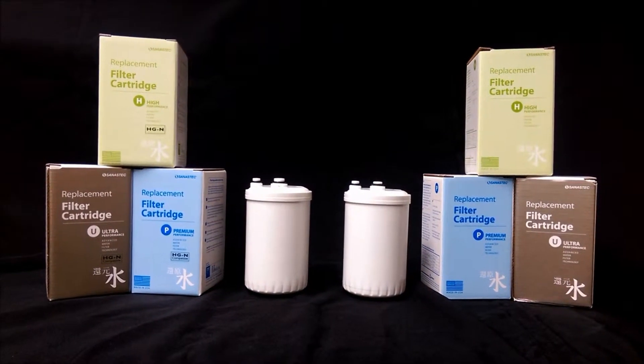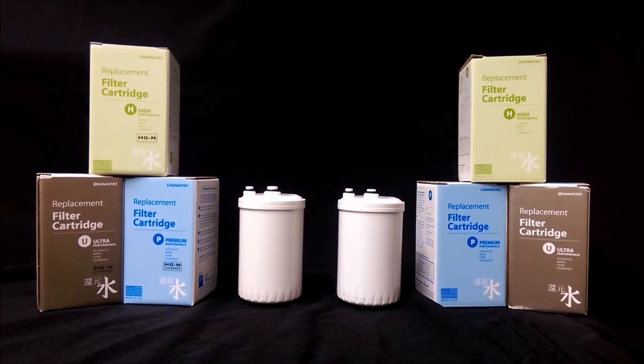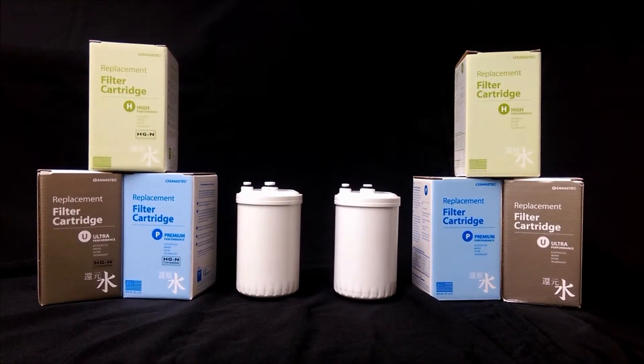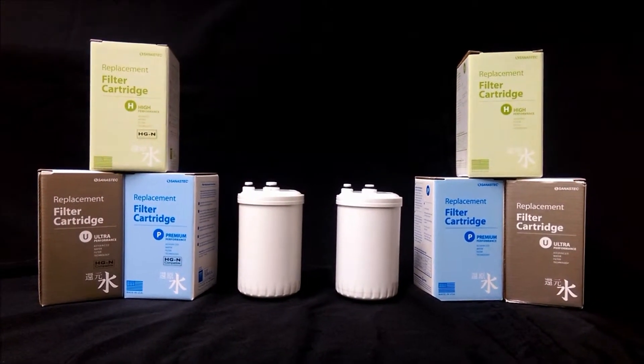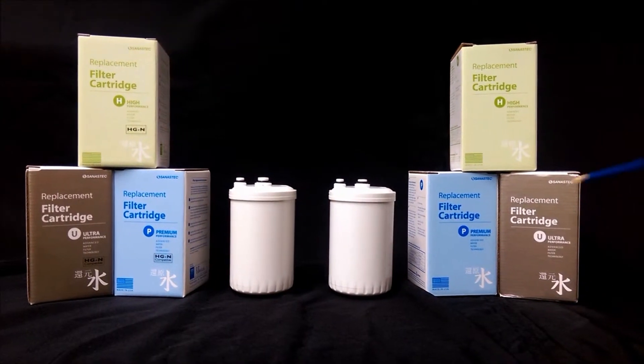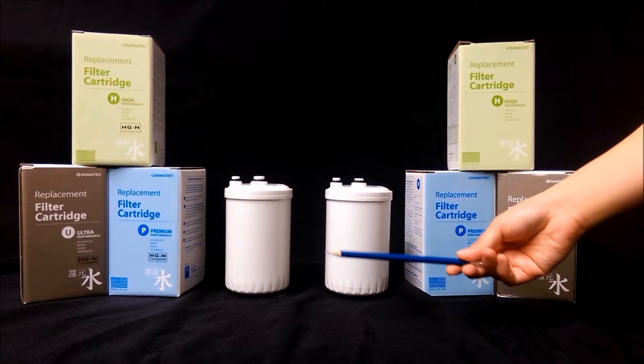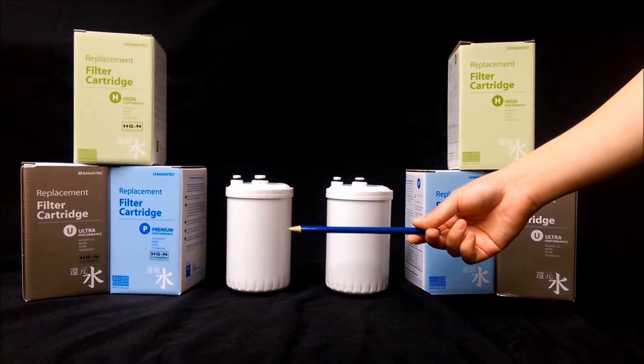One of the main concerns of water ionizer users is choosing the correct filter to use for their machines. Some water ionizer companies offer two different filter types: the original HG type, which is the older filter model, and the newer HG-N filter type.